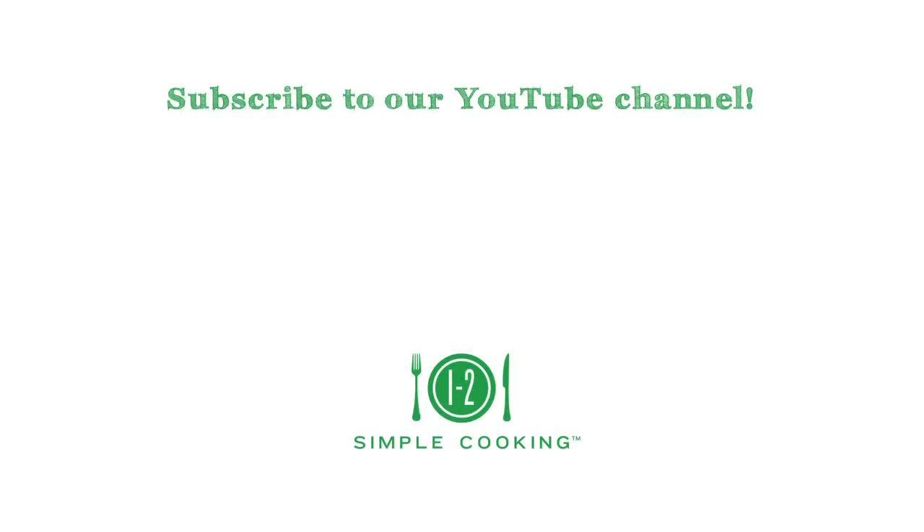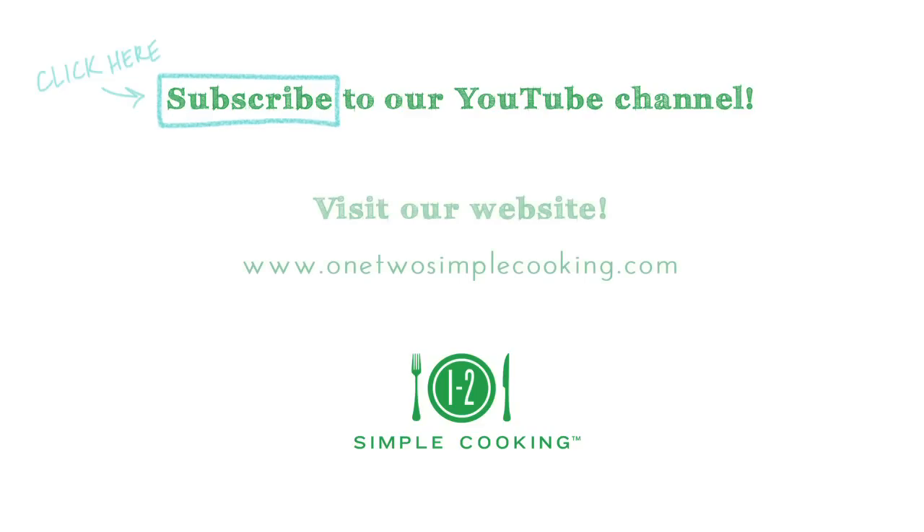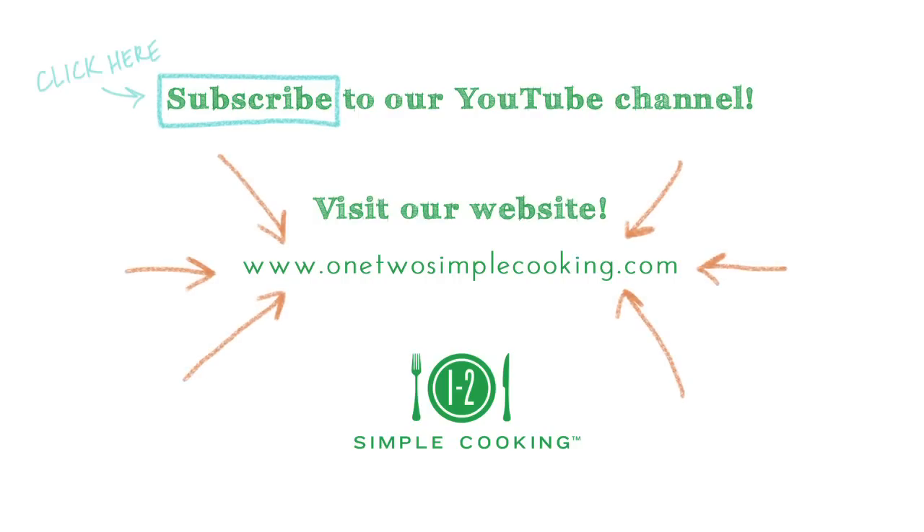For more tips, recipes, and solutions for singles and couples, subscribe to our One Too Simple Cooking YouTube channel and visit us at 12simplecooking.com.